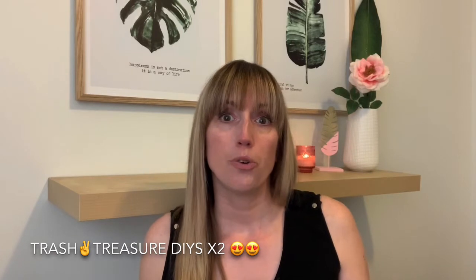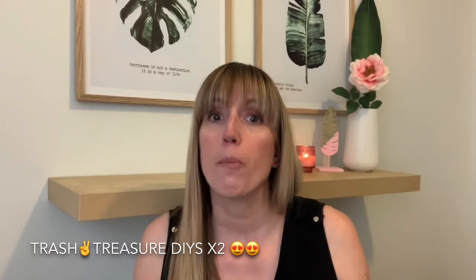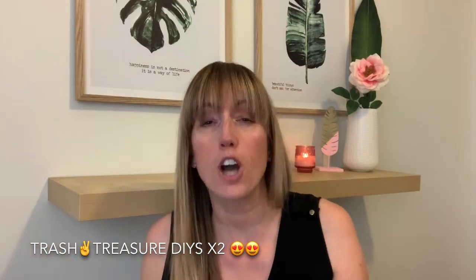Maybe what I could do is a haul video split in half — Dollarama at the beginning and Dollar Tree at the end. Let me know in the comments if that's what you want me to do. So in this video I'm going to share with you two trash-to-treasure DIYs.